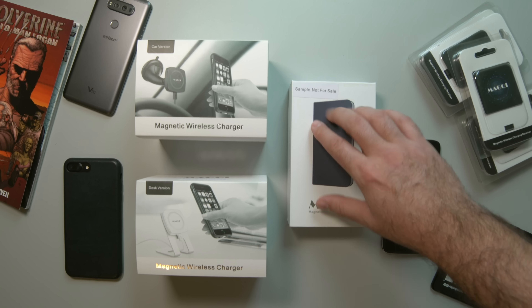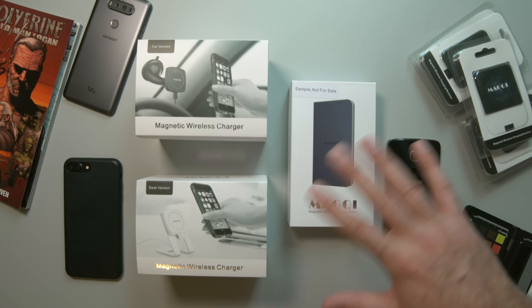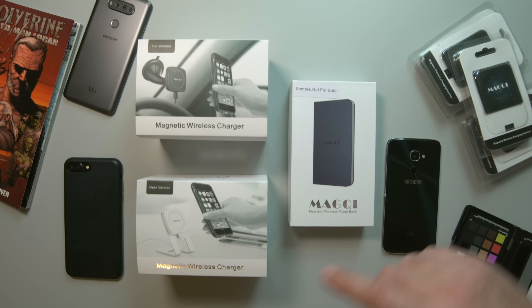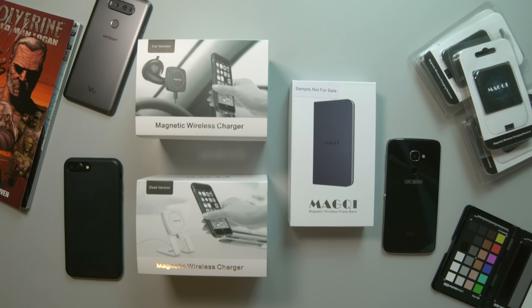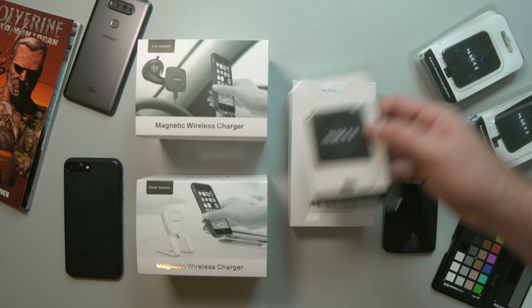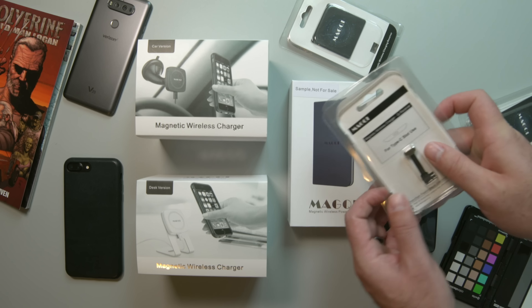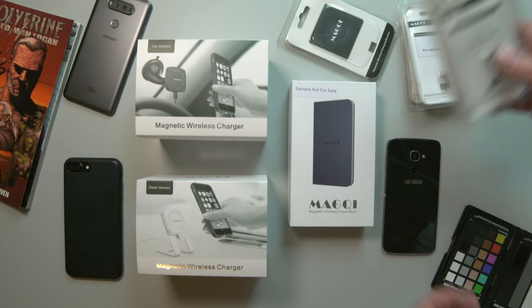These are sample versions not for sale, so the end result may be a little bit different once the Indiegogo campaign is over. You can use micro USB, lightning cable, or even USB Type-C connectors. If your phone already has built-in wireless charging — say something like the Galaxy S7 — you have this one right here which just gives you the magnets so you can attach it to all the accessories. Then you have the ones with USB Type-C, lightning port, micro USB, and another micro USB.